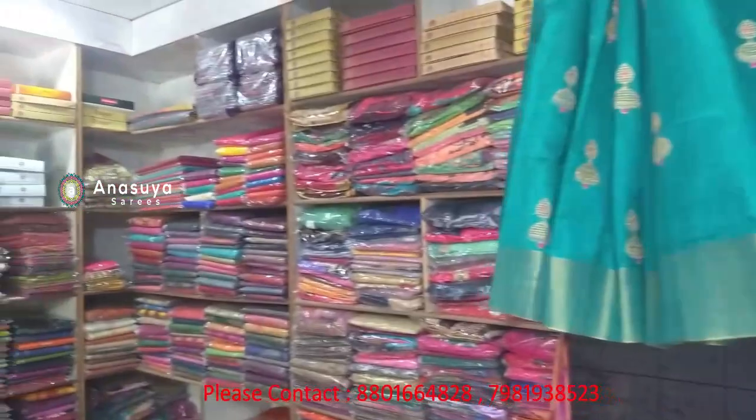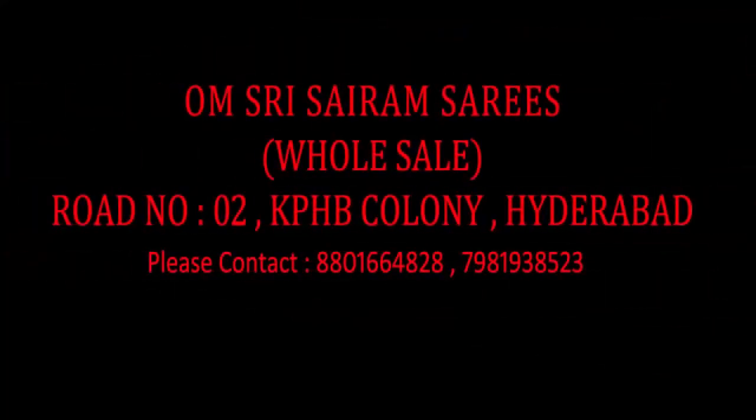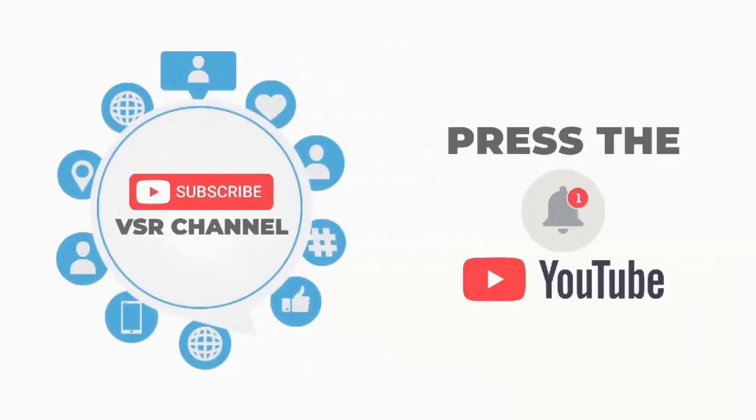This is a regular daily wear. Please do not forget to subscribe to the channel.